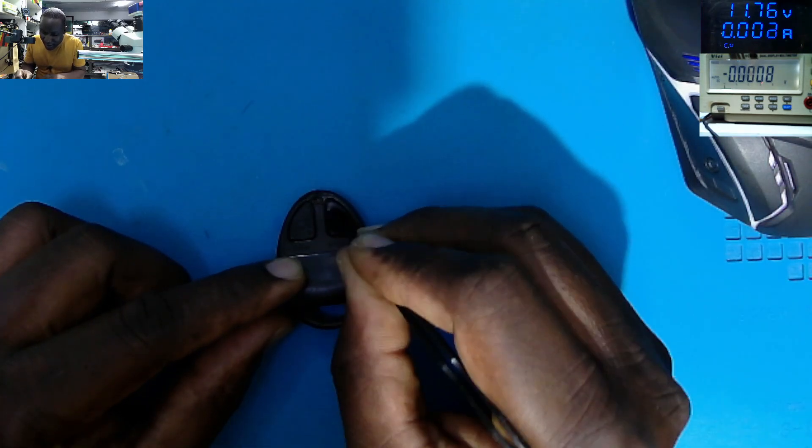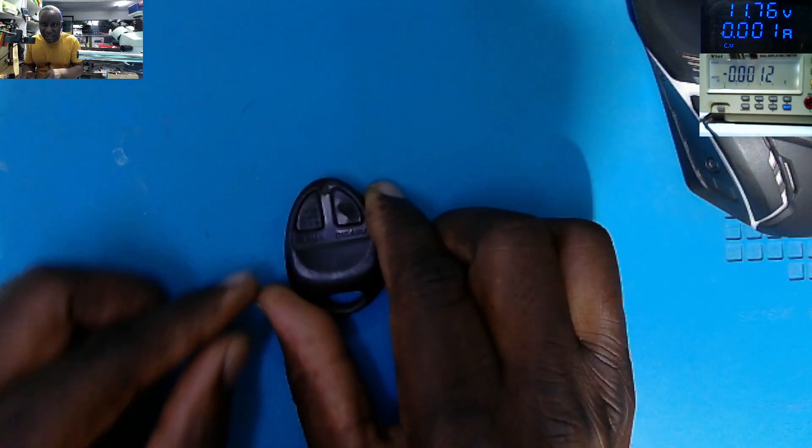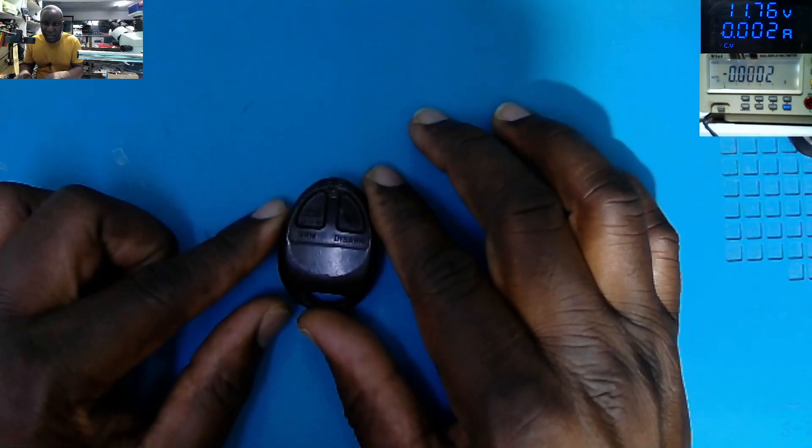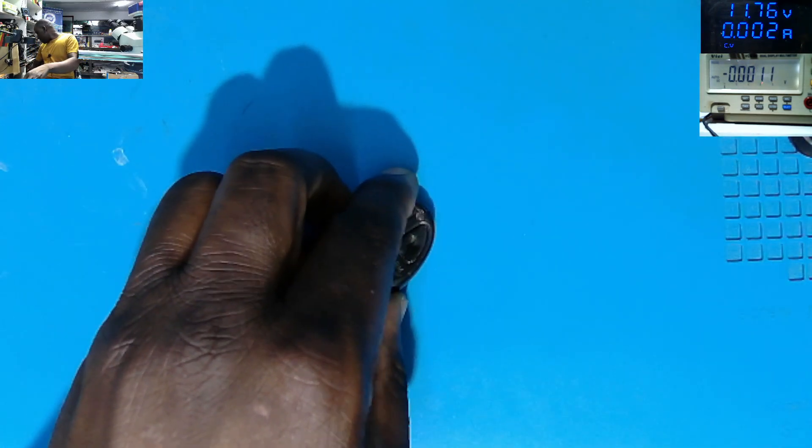I'm pressing the right switch and the left switch — nothing is happening. So let's try to get inside and find out how we're going to fix this. I need something flat to open it.